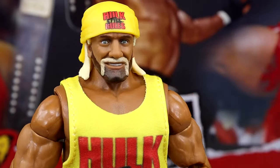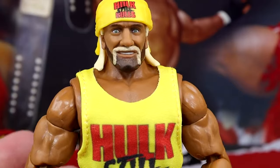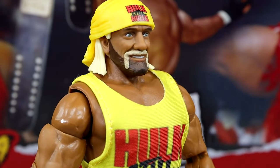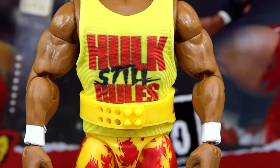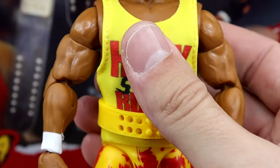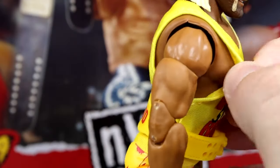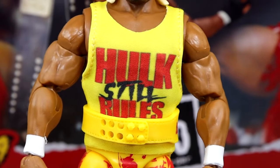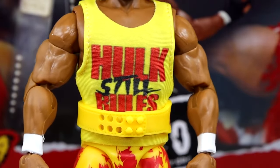I like the Hulk Still Rules bandana right there. This is the smiling head sculpt that we saw in the Ultimate Edition — very clean aesthetic going on there. He also has the new tan they have released for Hulk Hogan, and he has this new shirt which I'm noticing is a new style — they seem to be doing shirts with white underneath and stitching on the edges. Hopefully we see that a lot more in 2024. No Velcro on this whatsoever, which I think is amazing.